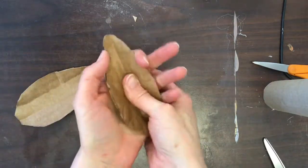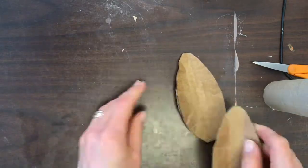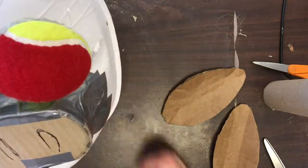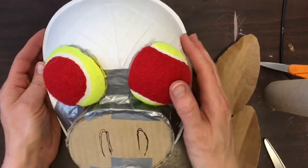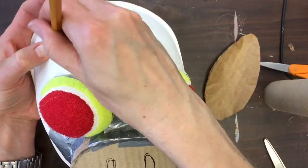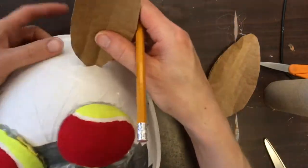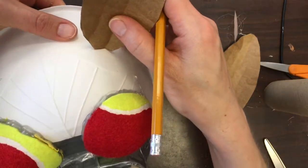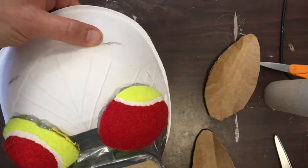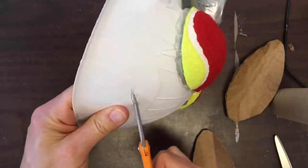I'm actually using the palm of my hand to press that cardboard in — now they look curved and much more three-dimensional. I'm going to cut into the mask at the top where I plan to place the ears. I'll make a little mark on both sides, using the ear as a guide so I know how big the opening needs to be, and then cut into the mask with a small pair of scissors.